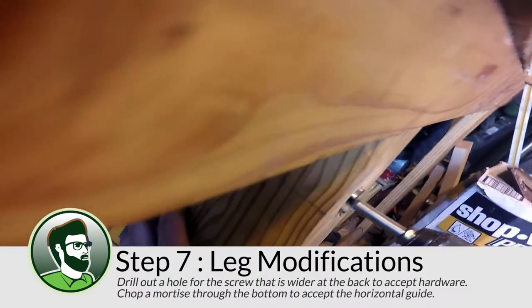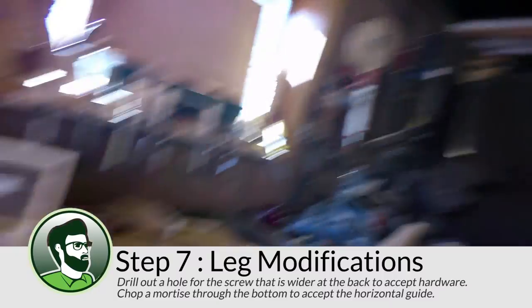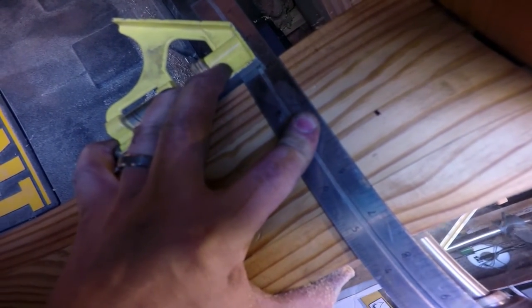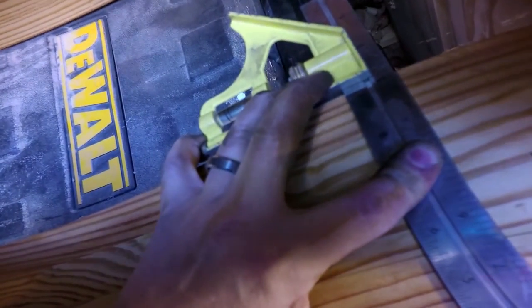Because the workbench's leg becomes the back half of the vise, it needs some modifications. First, it needs a hole to accept the screw. The tricky part is that the hole needs to be larger at the back where the metal piece gets inserted to catch and lock the screw in place. I solved this by tracing a line around the leg representing the center of the hole. At the back of the leg, I begin by drilling with a 2-inch Forstner bit to the depth of the hardware, then finish with a 1-inch Forstner bit about half the leg's thickness, then drill from the front until the holes meet.